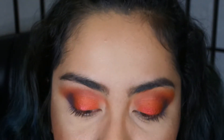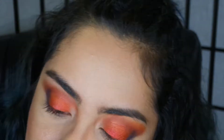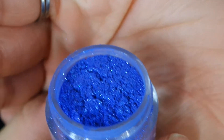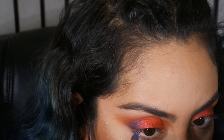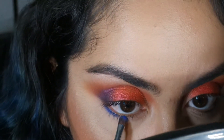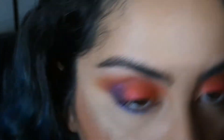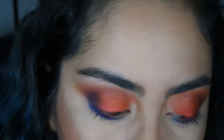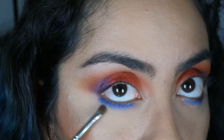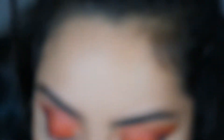For my lash line I'm going to be using Halitronic. I'm gonna apply the orange right here on the lower lid — I want to bring it in because even though we're using completely different colors on top, I still want it all to look together, if that makes sense.